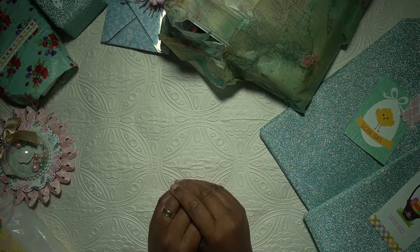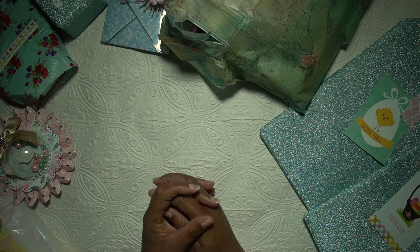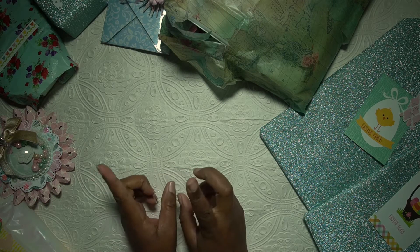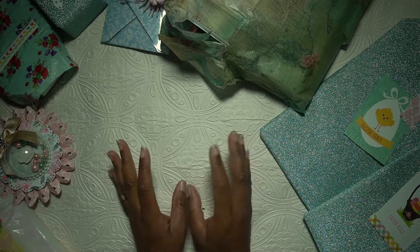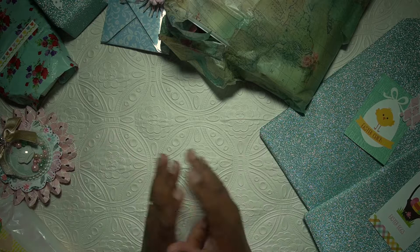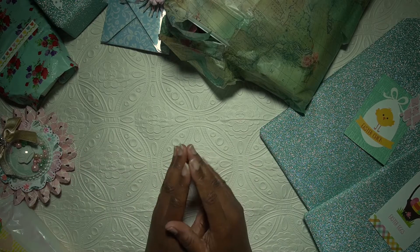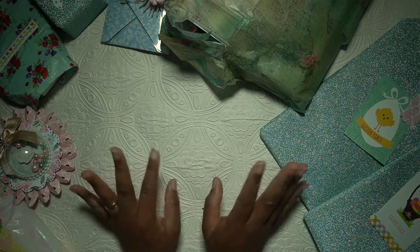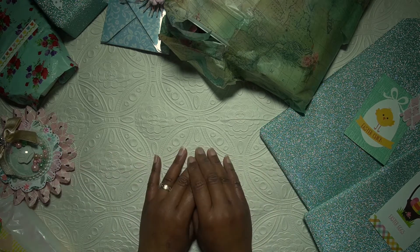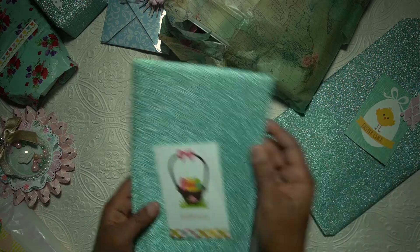Hello everyone, welcome again. This is Part 2 of the spring swap with Brigitte. In the first part I showed you the memory decks cards, which are one of the items we were supposed to swap, and all the goodies she gifted me as well as a beautiful card. In this part I'll be showing the last items that she created for me.